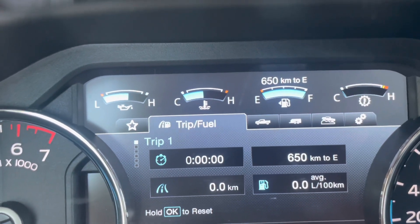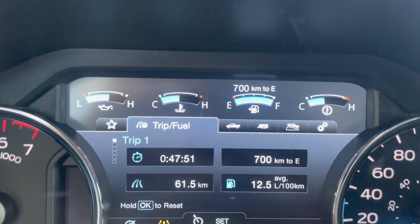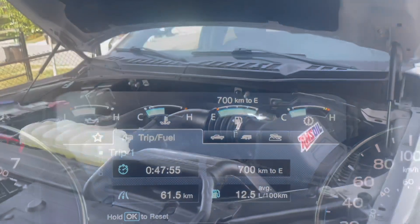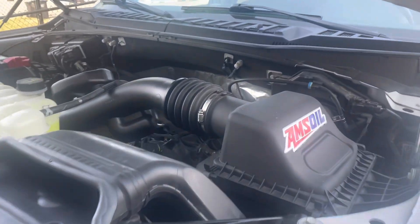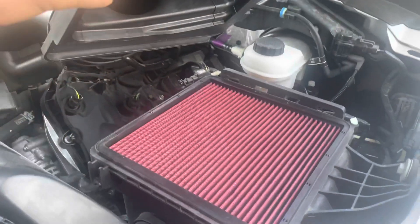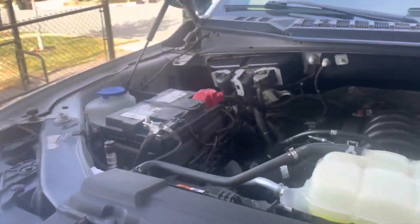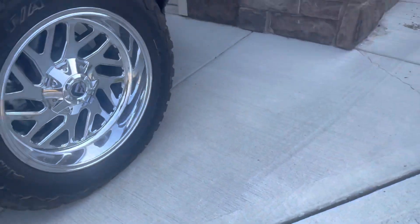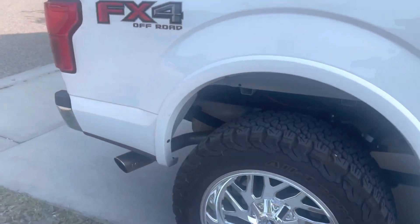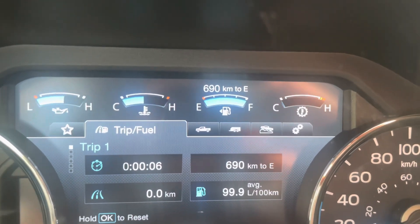Here we are at the pumps — 61.5 same kilometers, 12.5. Last but not least, we're going back down to the pumps, top her off, and repeat. We've got the cold air intake on there, which we started with, and the three-inch MBRP exhaust. Let's see how much better it does. We'll go down, repeat our process. There we are at zero — we'll go for a road test and see how it does.